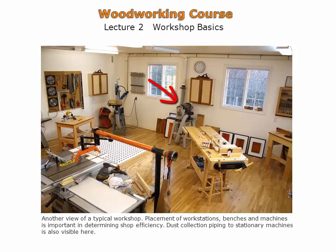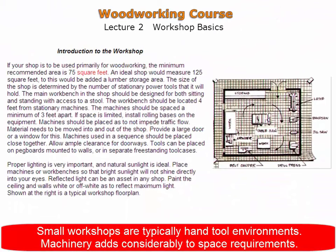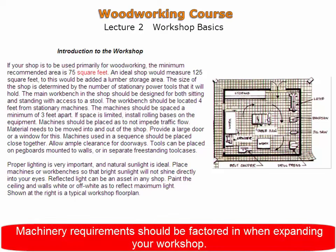The thickness planer is placed centrally against a wall since access is necessary from both the front and back of the machine. Small workshops are typically hand tool environments. Machinery adds considerably to the space requirements and should be factored in when expanding your workshop.